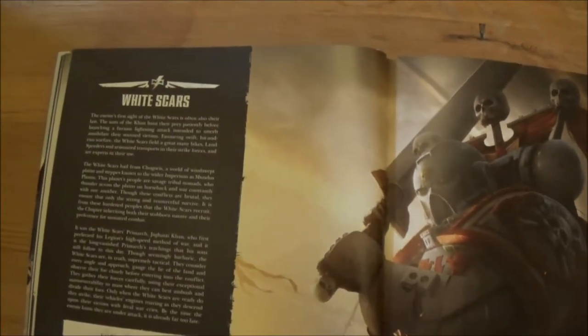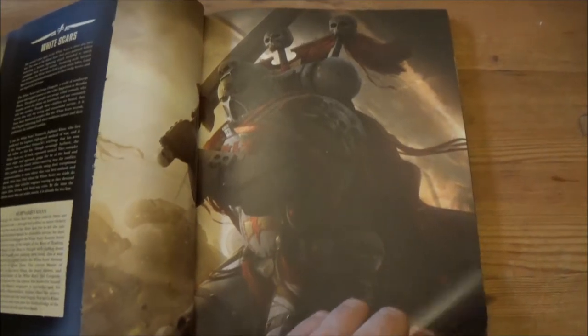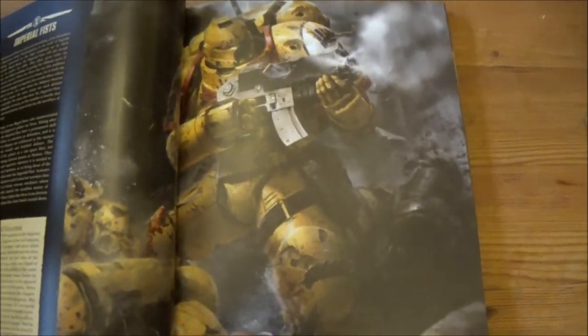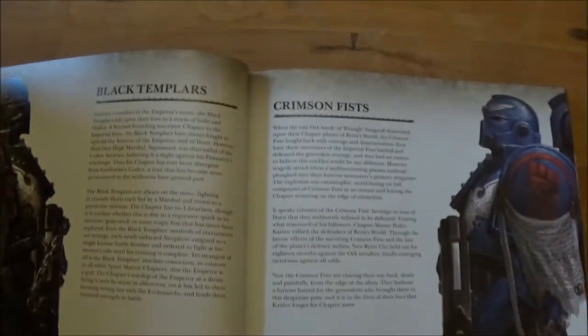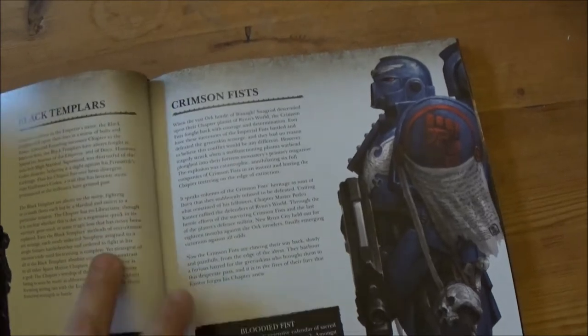We've got the Ultramarines, the White Scars — nice picture there — Imperial Fists with pretty good artwork as usual. And then they've got a little bit about the Black Templars and Crimson Fists, which are obviously successor chapters from the Imperial Fists.